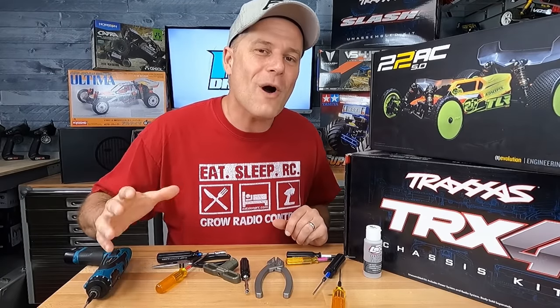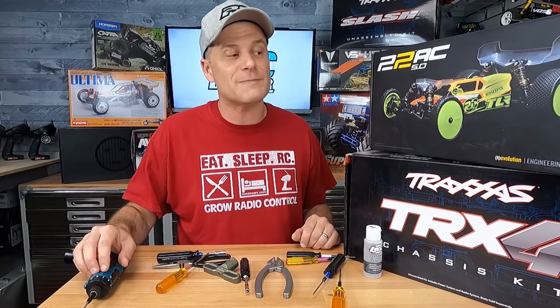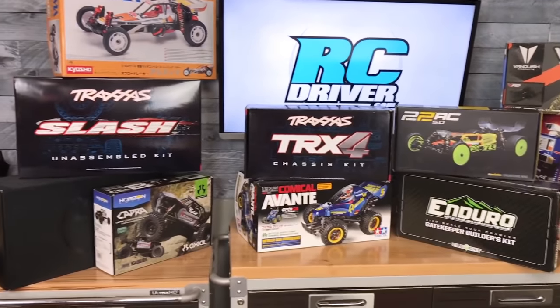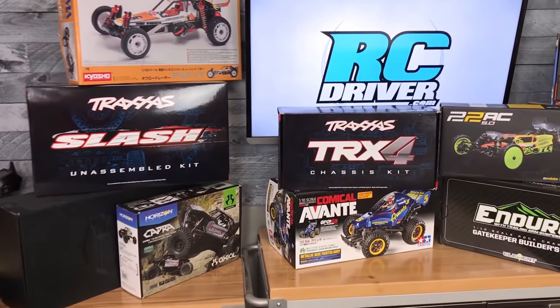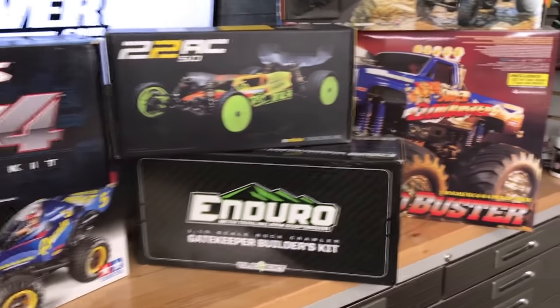Hey, how's it going, RC drivers? Welcome back to the channel. I'm Greg, and you are probably looking for a cool RC car kit to build. Well, you're in the right spot. Today, we're going to talk about 10 cool kits that I've built up here on the channel, and I'm comfortable recommending to you. There's a variety of kits that we're going to check out. I'm going to tell you how they build up, if there's anything that you need, and I'll have links in the description below if you want to check out those reviews.